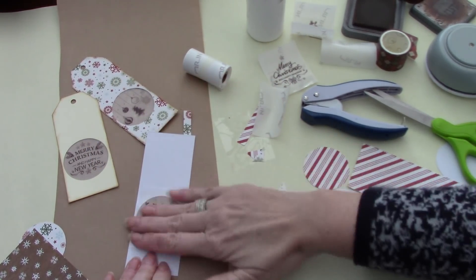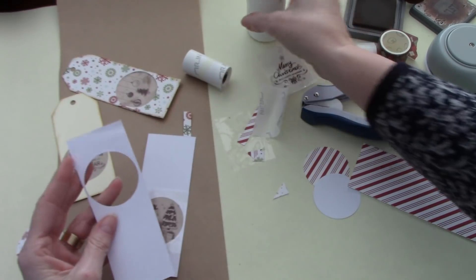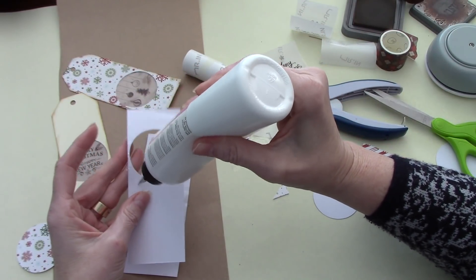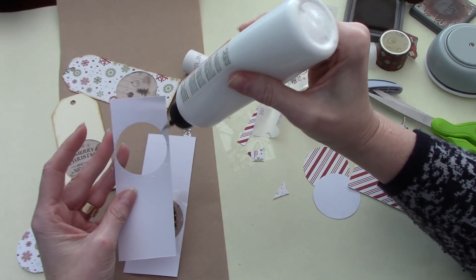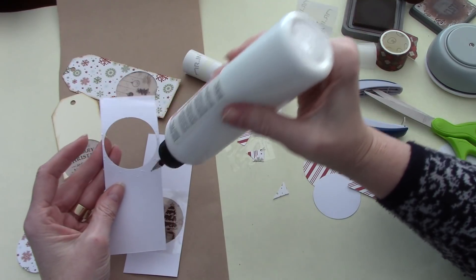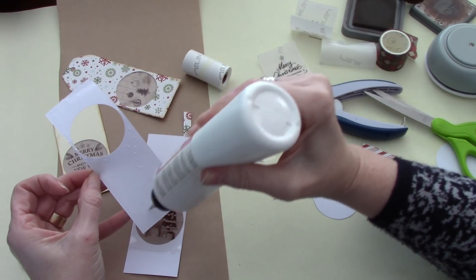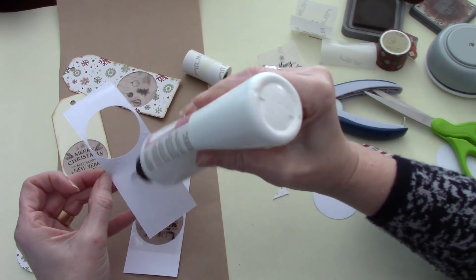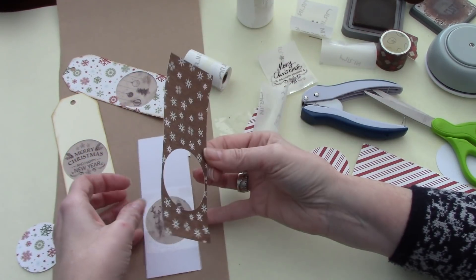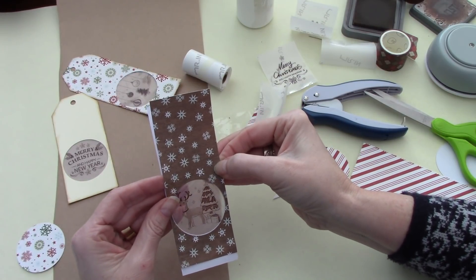A few folks had questions on my last faux memo video about the length of time that the print would last on the printer after it had been printed — like, was there a shelf life to the print? So I've asked the company that question, and as soon as I have some information, I will share it with you in a future video, for sure.